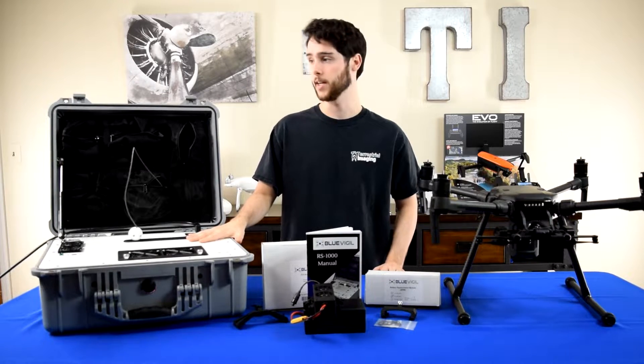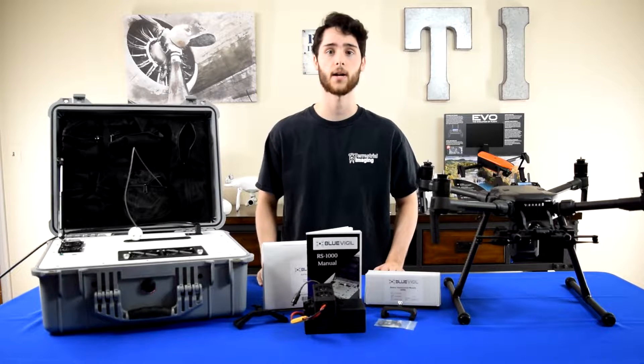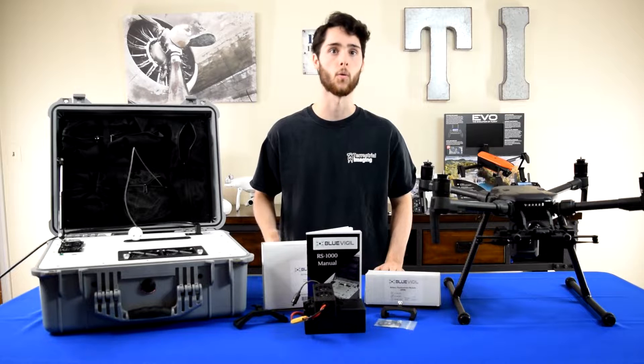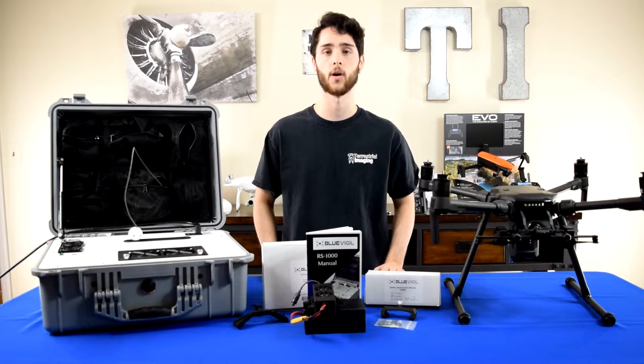The way the case gets power is really simple. This power cord plugs into an AC power outlet such as a generator or a wall outlet. So real quick, I'll turn this on and show you how it works and what to expect from it.